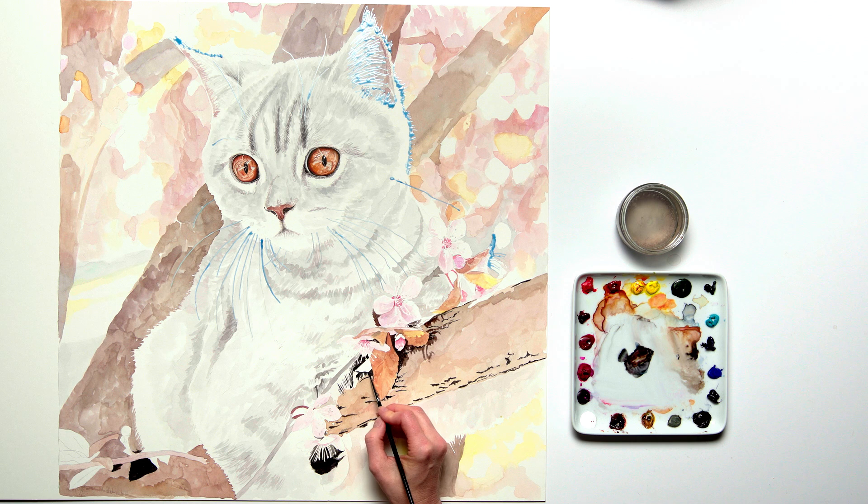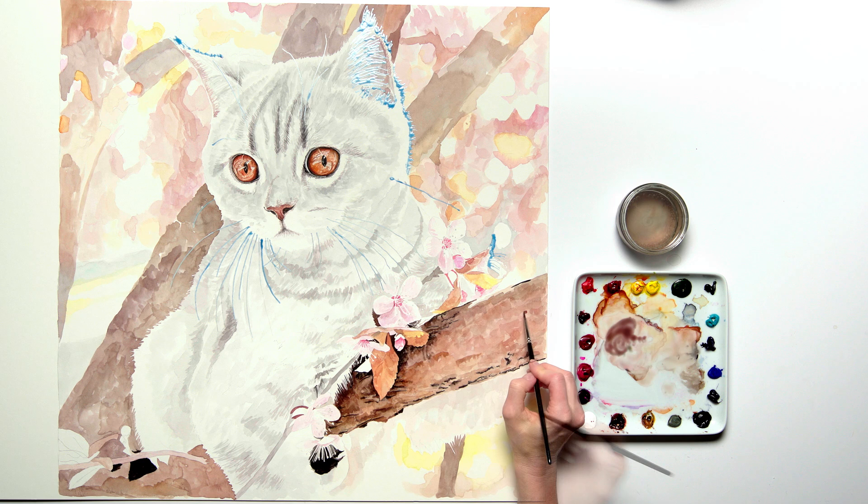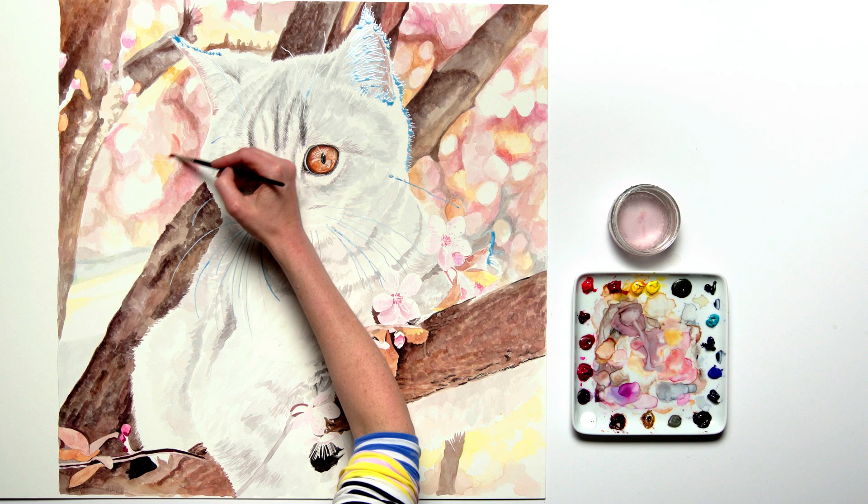I added the darkest tones to the front branch and then worked on the mid-tone areas, allowing the paint to dry between each layer and adding plenty of detail to create the rough texture of the branch which was most in focus on this nearest branch. I repeated these steps on the other branches before going on to build up the areas of colour and tone in the bokeh.